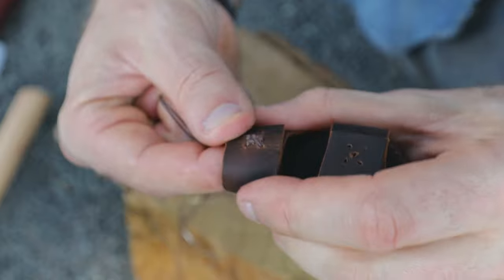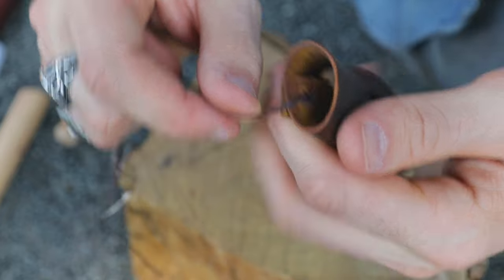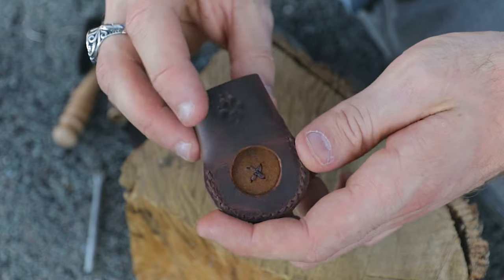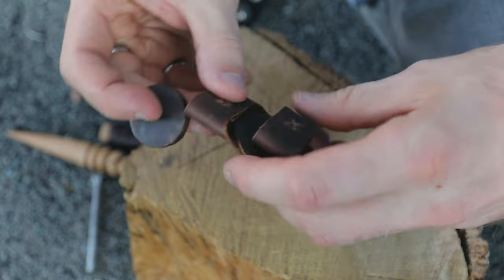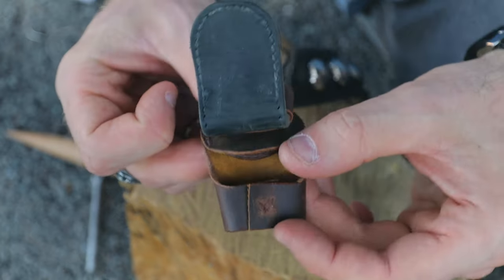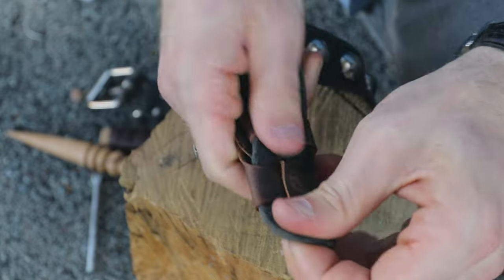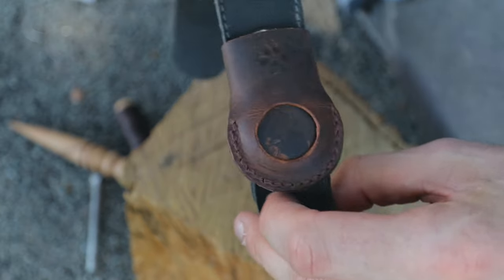Finish off with an extra half stitch so everything is on the inside, then cut and finish those ends. I like to add my own finishing touch — the paw print seemed appropriate given the use. And there we are: our finished AirTag holder. Slide the fake AirTag in the back — it goes in and out nice and easy — and once you've slid it onto the collar, the front piece holds it in place. That should last you and your pet a lifetime.